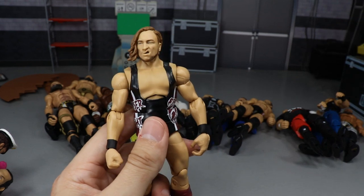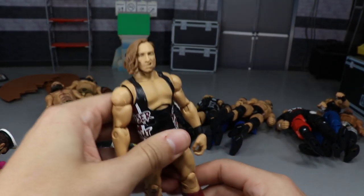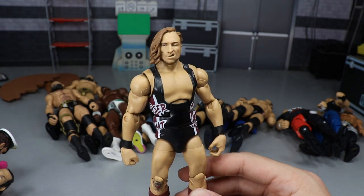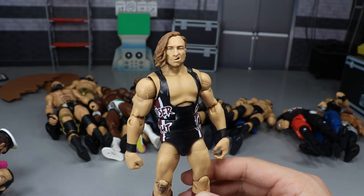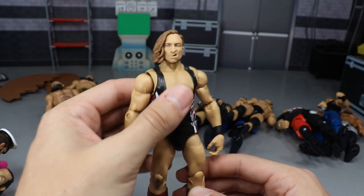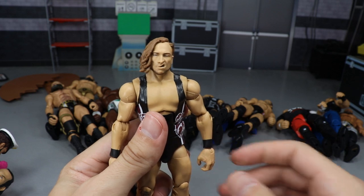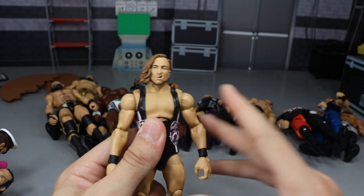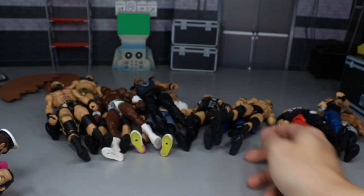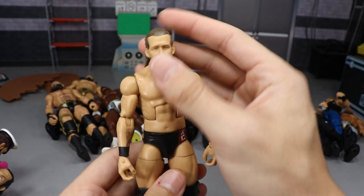A figure that doesn't have ball joints but is still fun to play around with is Pete Dunne. I don't know what it is, but this figure is not very stiff. A lot of figures you get are really stiff — Pete Dunne is not one of them. He feels really good in the hand, he's fun to pose around, and he doesn't have the really stiff legs you get with some ratchet joints. Pete Dunne's definitely on there — I love his move set, very brutal, strong style.